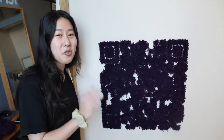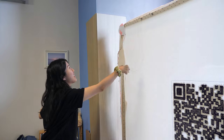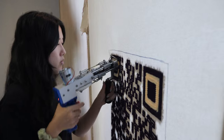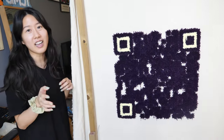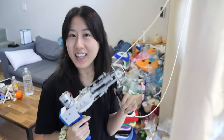Look at that patchy grass. And I'm really excited to fill in the background because that's when we're gonna finally know whether it's gonna scan or not. I'm just gonna take a look at the colors because I haven't seen them together yet. I honestly thought that the yellow was gonna be pastel and not so neon, but this looks really nice. Now let's fill in the rest.